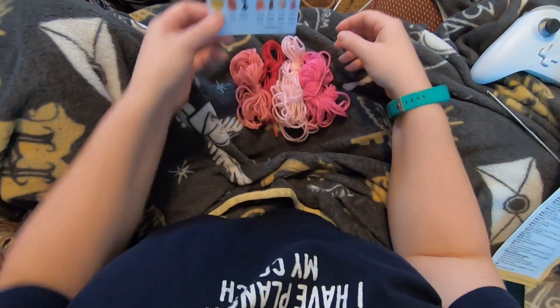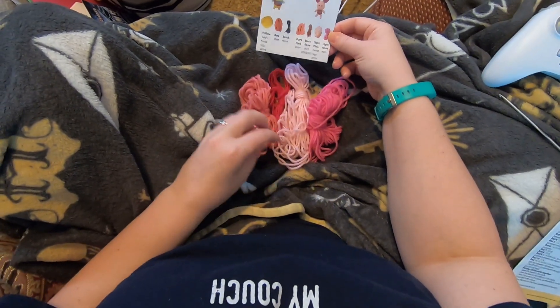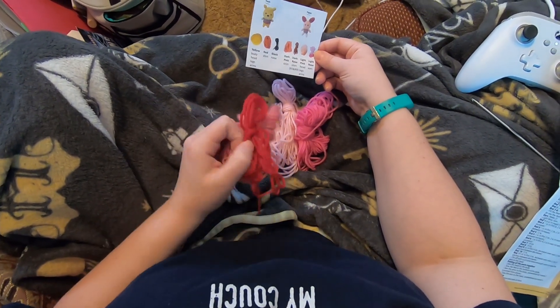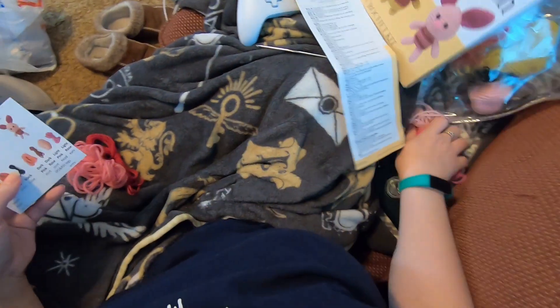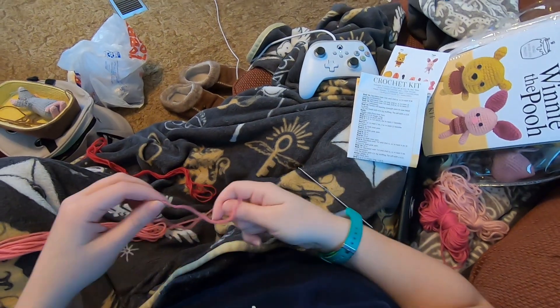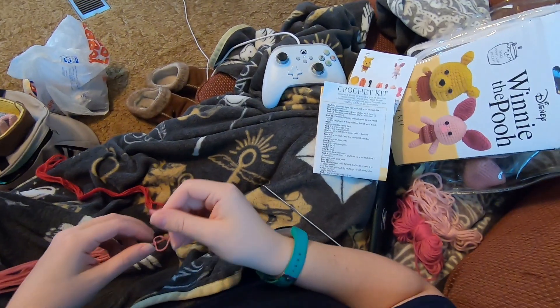I have lined my colors up. I'm really happy with this paper because otherwise it'd be a little confusing. This is the dark pink and this is the dark rose, and we are going to start with the dark pink. We are starting with a magic ring.